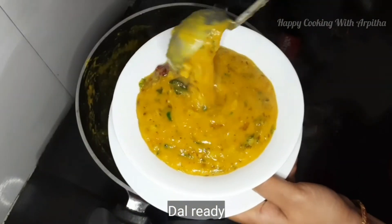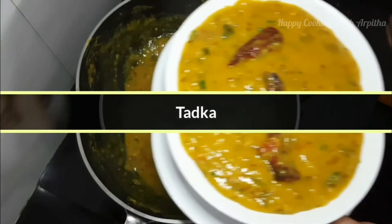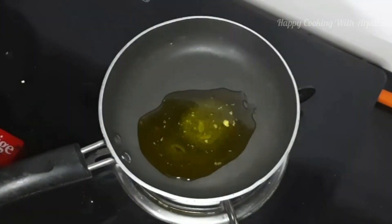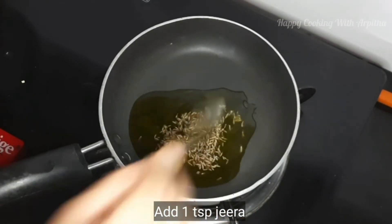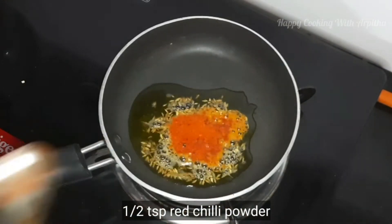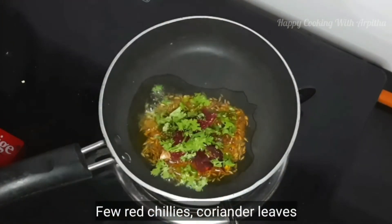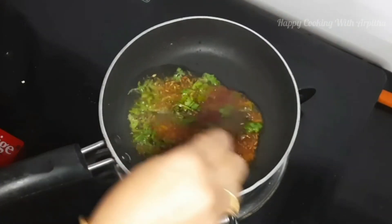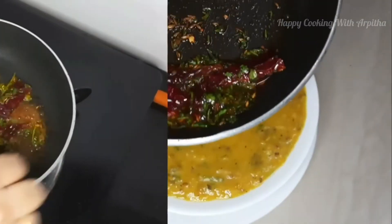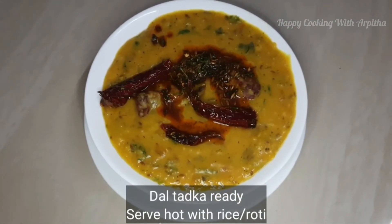Transfer it to your serving bowl — it looks very perfect and absolutely delicious. So let's prepare the tadka now. In a small pan add three teaspoons of ghee — we're not adding any oil in this recipe. Add one teaspoon of jeera, allow it to crackle up, add a little red chili powder, a few red chilies, and a little coriander leaves. Your tadka for dal tadka is ready — mix it well and pour it on your dal. The simple and authentic dal tadka recipe is ready. Serve hot with some rice or rotis and enjoy your meal.